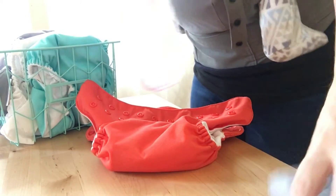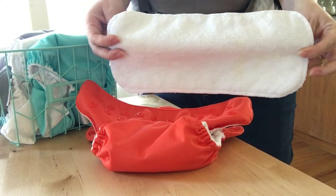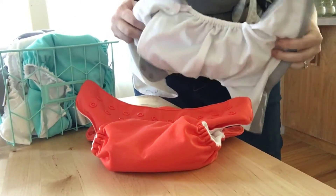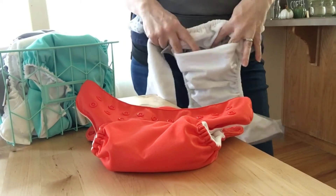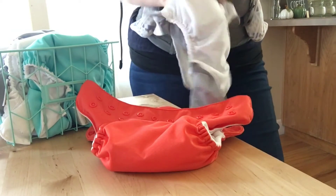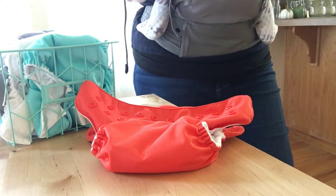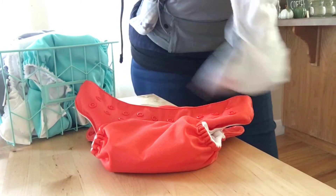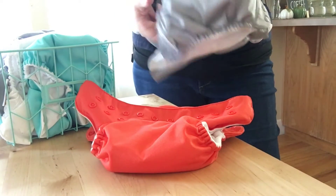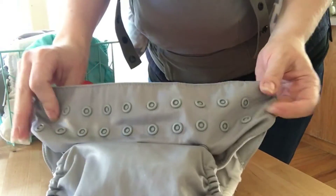Once everything is dry from the dryer and from the drying rack, I take the insert and go ahead and stuff my diapers. This really doesn't take too long, honestly. This was one of the things I thought I was going to hate about cloth diapering, and my husband kept telling me I'd have a pain stuffing all those diapers, but it's actually one of the easiest parts. So I stuff all the diapers, fold them, and put them in Sid's diaper drawer and in a little basket, ready to go for the next change.